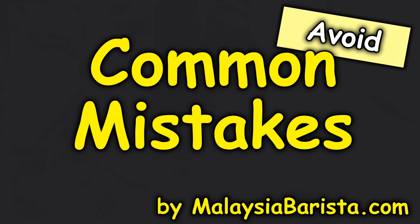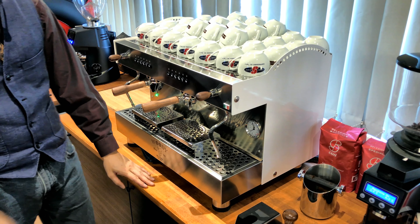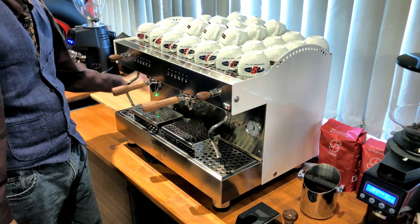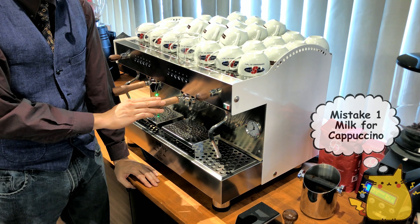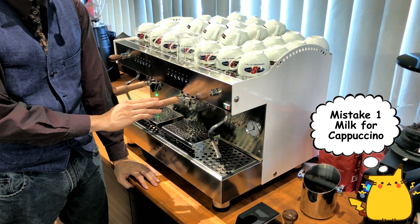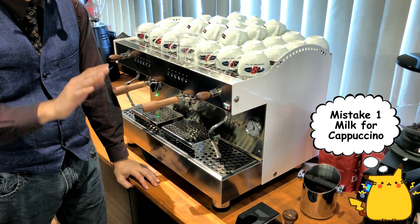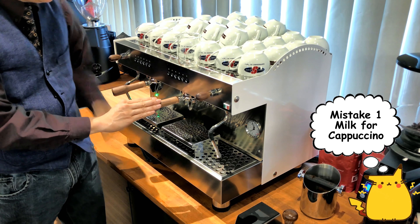Common mistakes you may make when making your latte and cappuccino. The first one is milk. The standard size measurement for latte and cappuccino is 130 ml for both. Yes, I know there are a lot of you who believe that cappuccino has more milk — and in a way, it does.